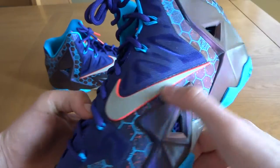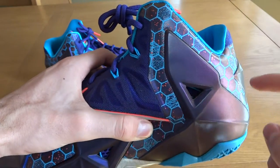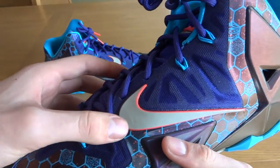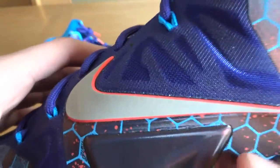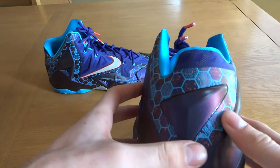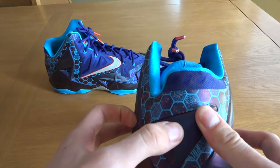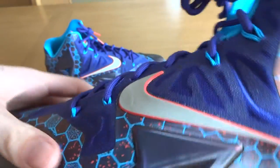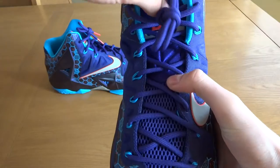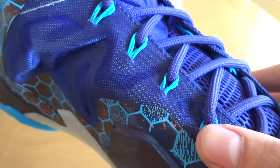The entire honeycomb pattern is 3M if you turn the light on or turn a flash on your camera. On the lateral side, you have more Hyperposite around the ankle with one triangular cutout this time. The swoosh is silver — I believe this is also 3M — and it has a mango-y red outline all the way around it. At the heel, you have more of that honeycomb design on the Hyperfuse. The Hyperposite from the medial and lateral sides come together and have a triangle of Hyperposite right in between them. You can see a bit of purple mesh here, which is the same type of mesh all along the medial side of the shoe. The tongue is entirely purple with the same color purple rope laces. The eyelets are that purple mesh with teal Flywire poking through, and the Flywire does have purple speckles.